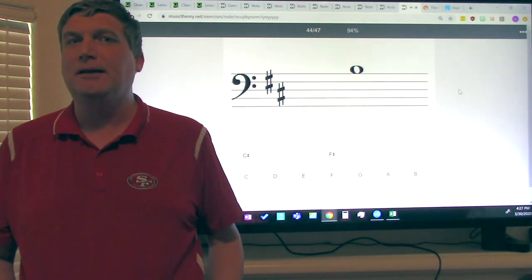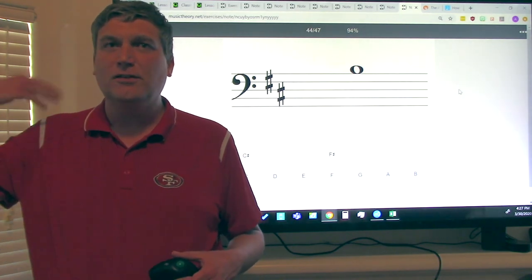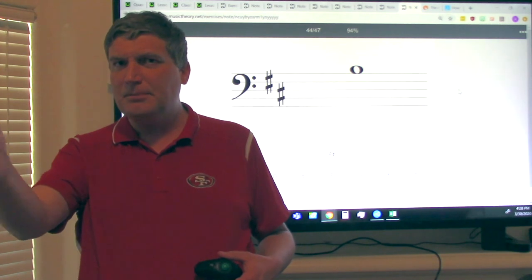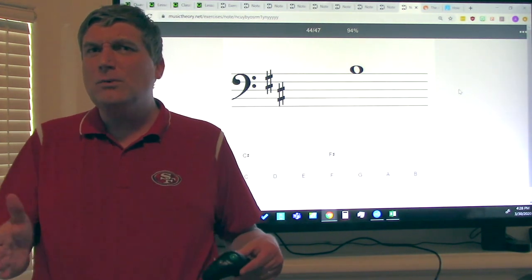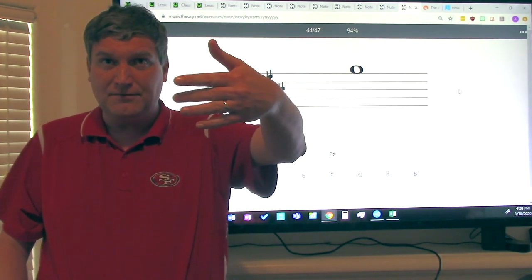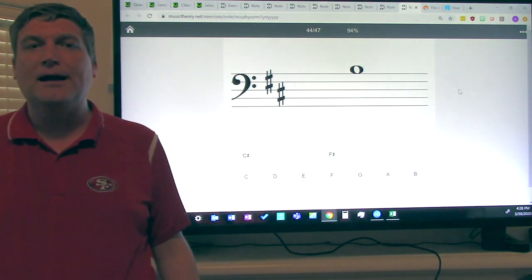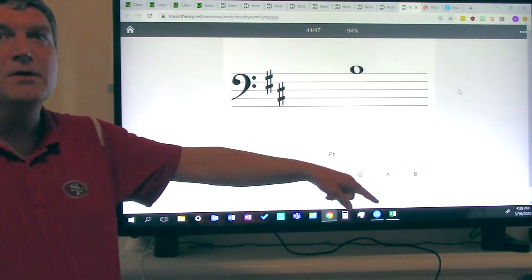Ladies and gentlemen, thank you for participating in this lesson. If you got all of them right, congratulations — give yourself a pat on the shoulder. If you got most of them right, good job — give yourselves a thumbs up. If you didn't get that many right, that's okay, you just need more practice. You can use this lesson again, or practice with your hand on the staff. The link to this specific exercise is in the description box below.